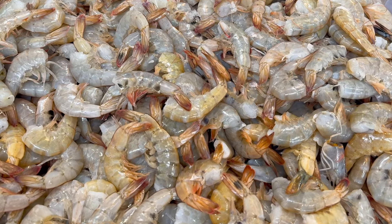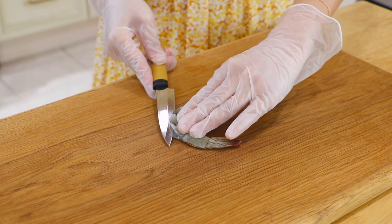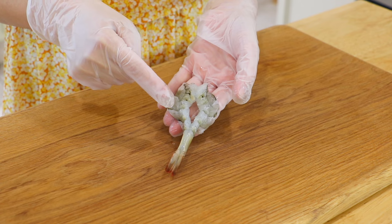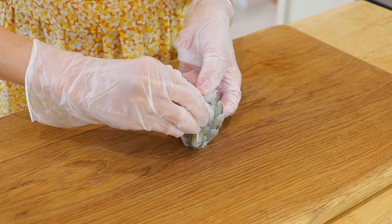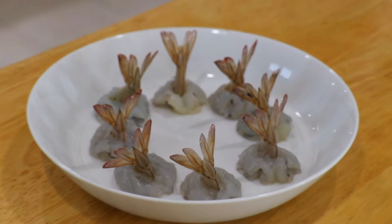The shrimp that we're using today has about 26 to 30 pieces per pound. I have already deveined the shrimp. Use a knife to carefully butterfly the deveined shrimp and slice a small hole in the center. Insert the tail into the hole. Do the same with all of them.